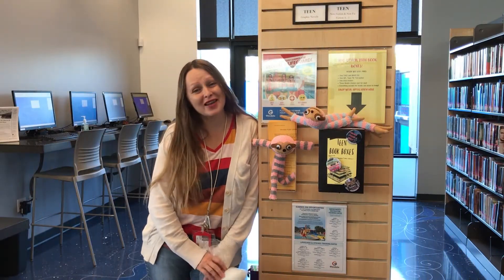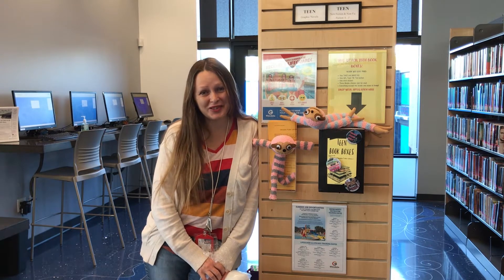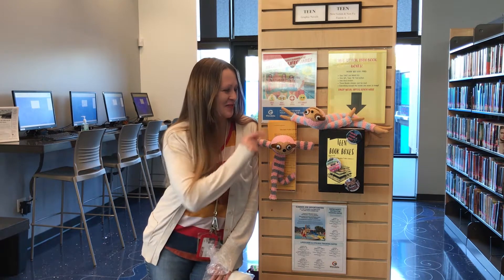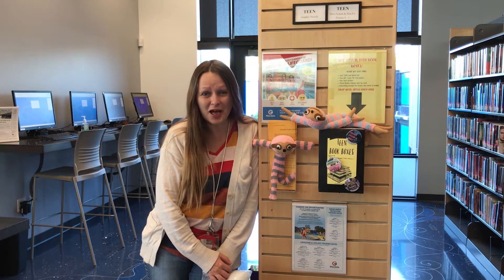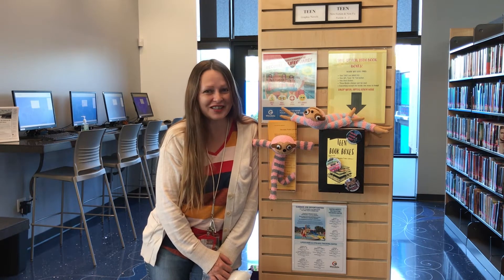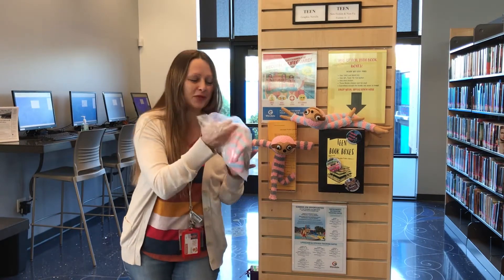Hello, teens! I'm Alex, Librarian from Heroes Regional Park Library, and you're welcome to Glythea Public Library to take a big instructional video on how to create your own adorable sloth and have a reading buddy during this summer. Tales and Tales reading time! Let's open our slot crown bag and see what we're having here.